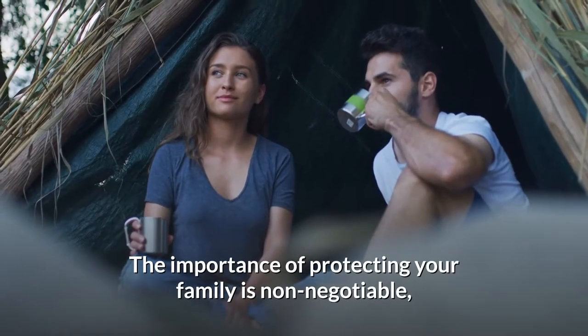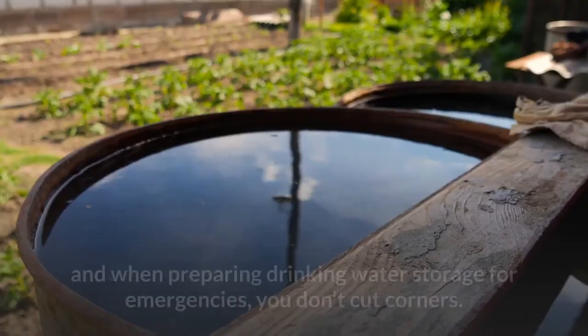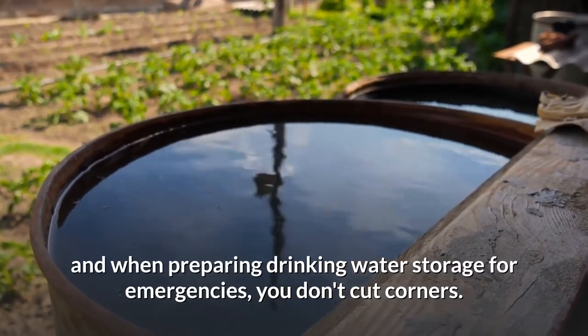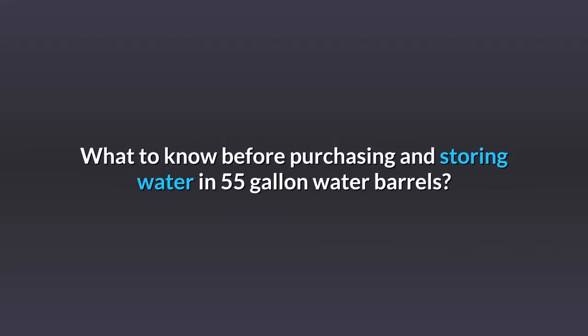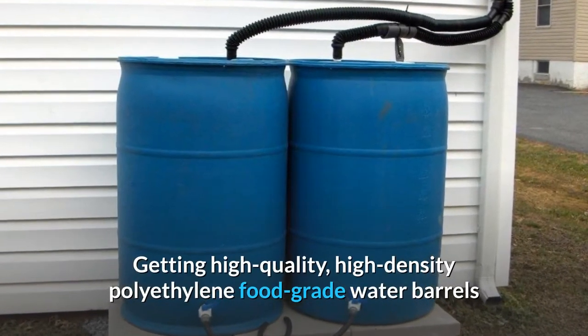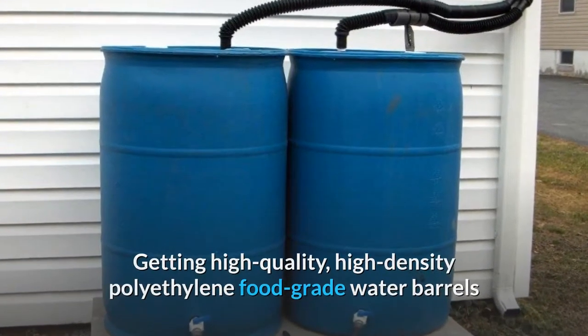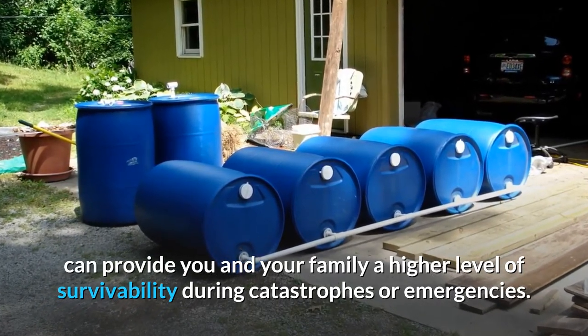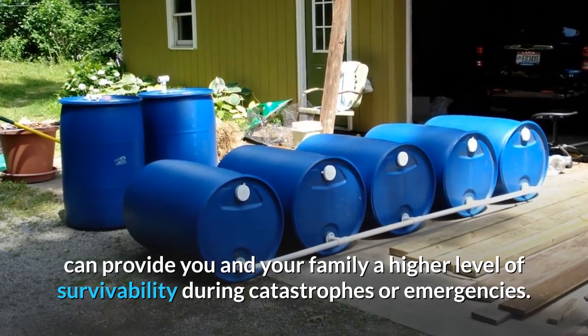The importance of protecting your family is non-negotiable. And with preparing drinking water storage for emergencies, you don't cut corners. What do you need to know before purchasing and storing water in 55-gallon water barrels? Getting high-quality, high-density polyethylene food-grade water barrels can provide you and your family a higher level of survivability during catastrophes or emergencies.